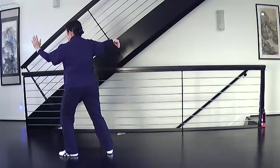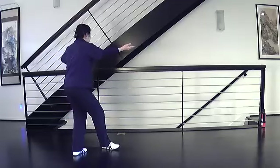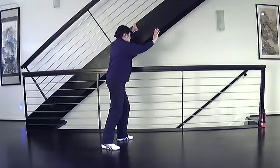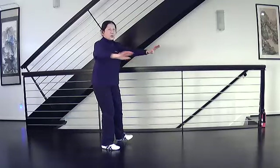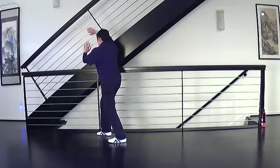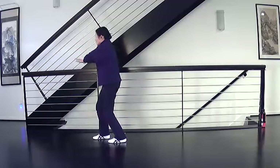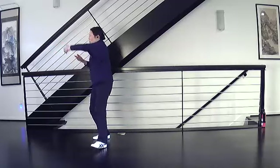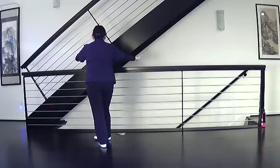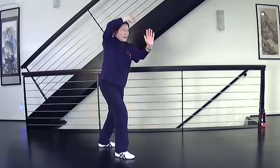Fair lady works the shuttles. Shift right, come across, come back, step step, passing palm, open, strike. Two: press down, turn, step and close, open, strike and turn your left foot to the side. Three: press down, change your footwork, turn, passing palm, open, strike. Four: press down, turn, passing palm, step and close, open, strike and turn the left foot to the side.